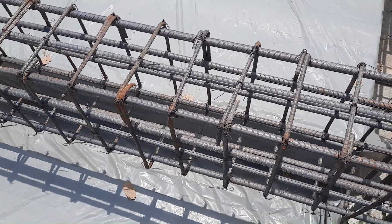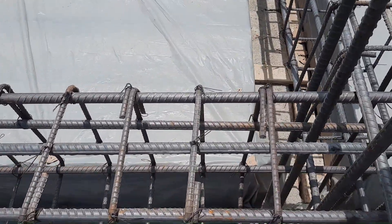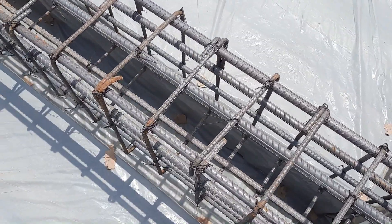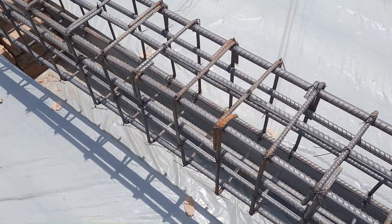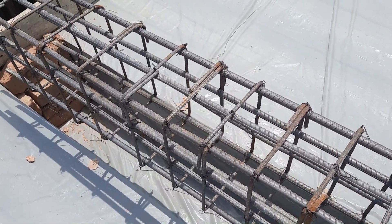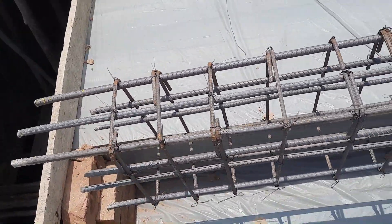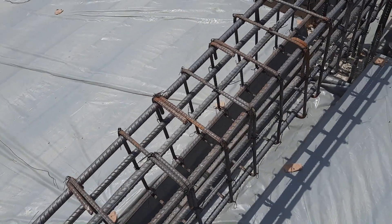You can see the hooks are bent at 90 degrees — this is one of the big mistakes. They should be provided at 135 degrees, and the hook length should not be less than 3 inches. You can see clearly that at the end of this beam the stirrup spacing is 6 inches.